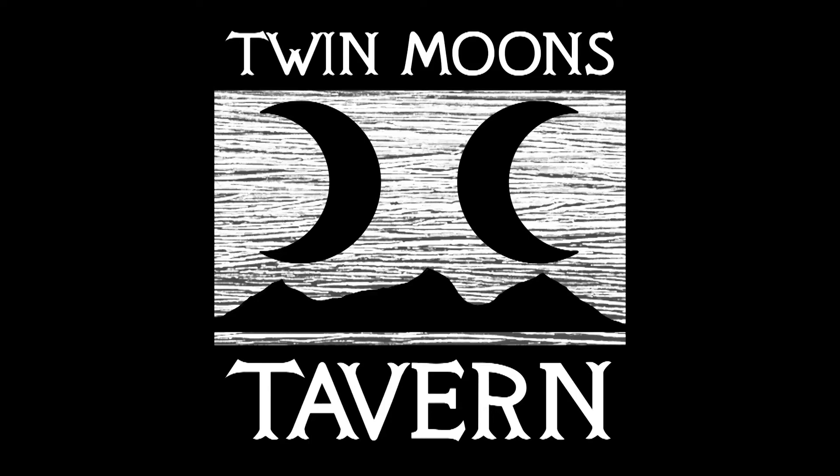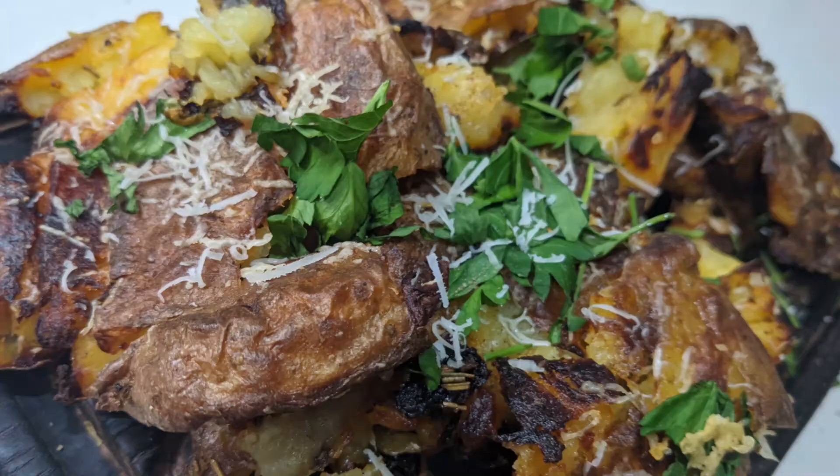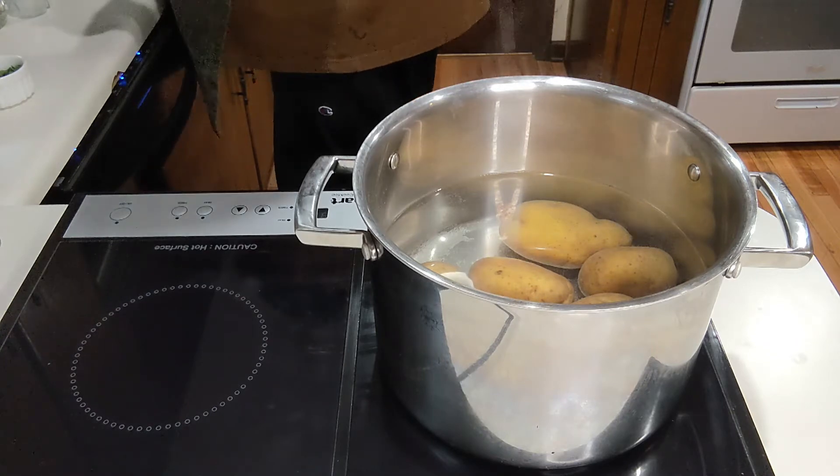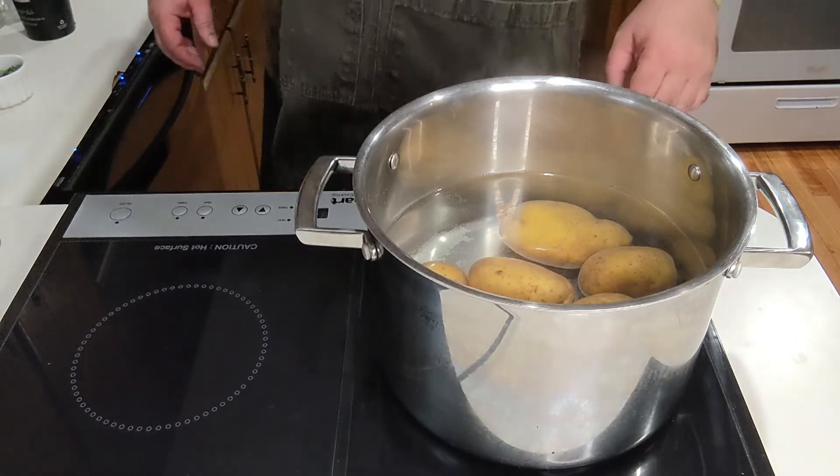Hi, I'm Uncle Carl, welcome back to Twin Moons Tavern. Today we're doing a classic tavern recipe: smashed roasted potatoes. This one is really simple but has a lot of flavor packed into it.